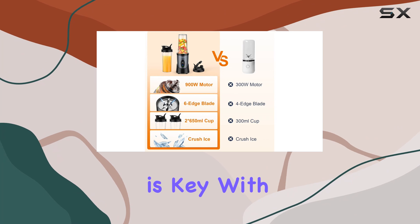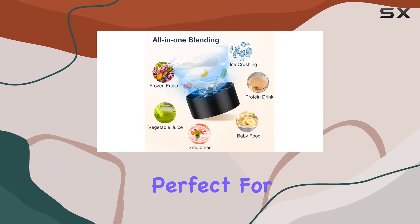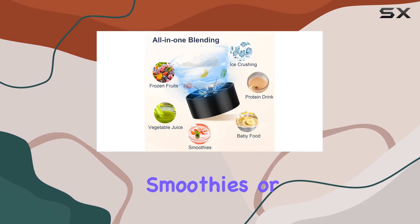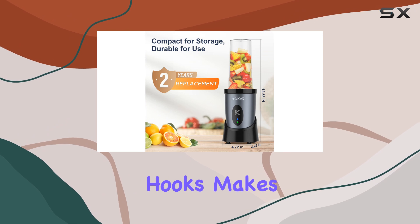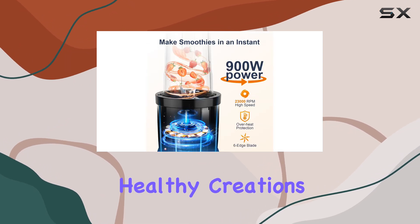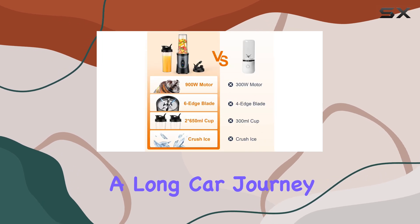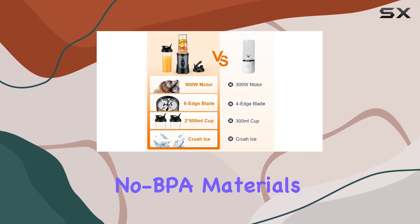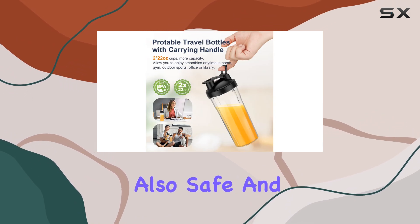Convenience is key with the KOS Blender. It comes with two 22-ounce blender cups and to-go lids, perfect for creating single-serve smoothies or juices. The portable design, complete with carrying hooks, makes it ideal for taking your healthy creations on the go, whether it's to the office, gym, or a long car journey. And with its no-BPA materials, you can rest assured that your drinks are not only delicious, but also safe and healthy.